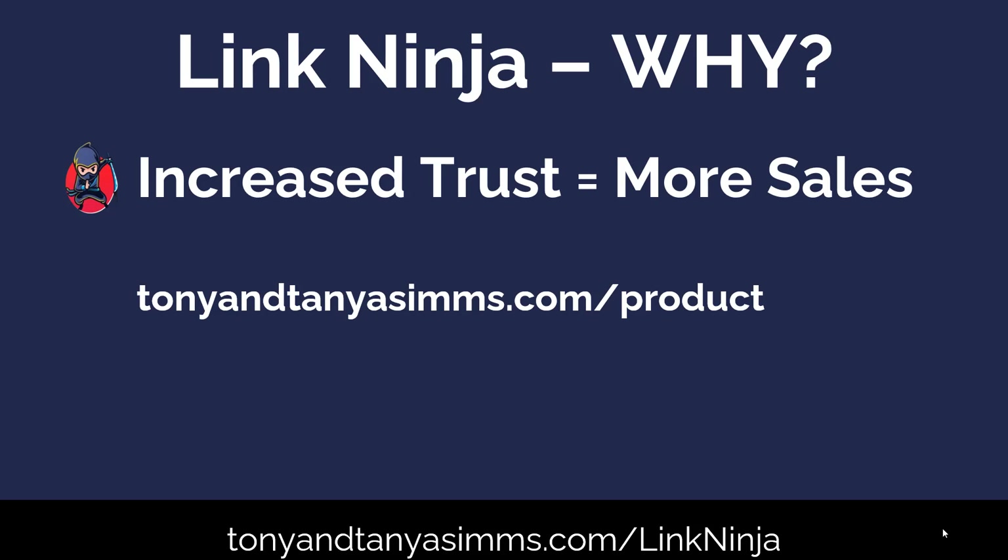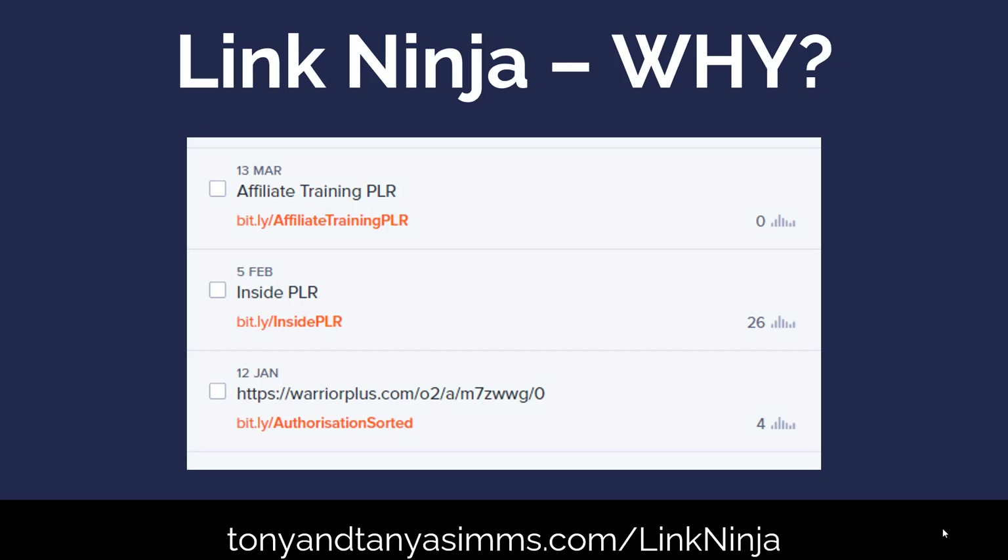At the moment, when I try to shorten those ugly links, I'm using Bitly. These are my Bitly links — bit.ly/affiliate-training-PLR or bit.ly/inside-PLR. These are not particularly nice links. They're better than the Warrior Plus one, but even so, it's not as nice as having TonyandTanyaSims.com at the beginning, which is what I've now got.